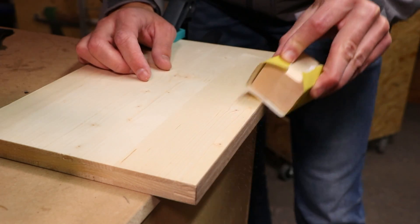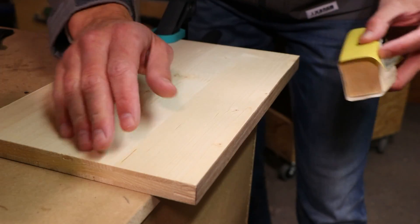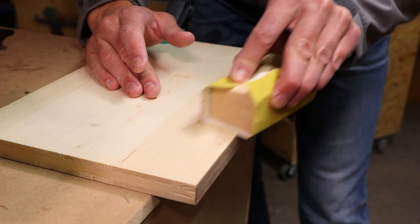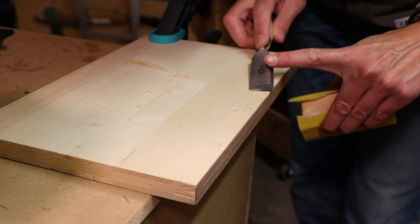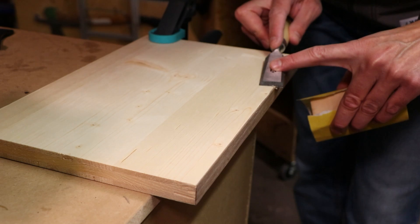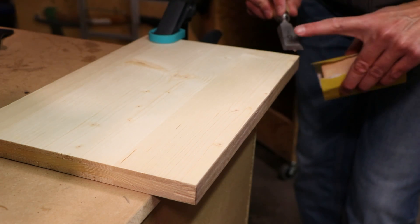Sand it smooth so it blends seamlessly with your board. Don't forget to clean off any excess glue. If you leave it, it can look quite unsightly when you lacquer or oil the piece.